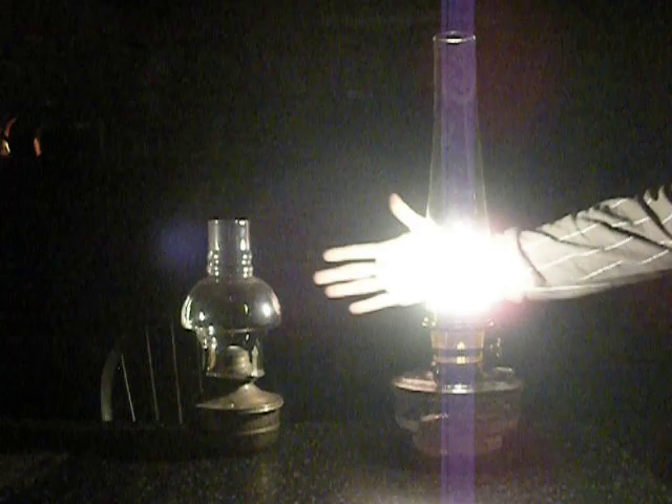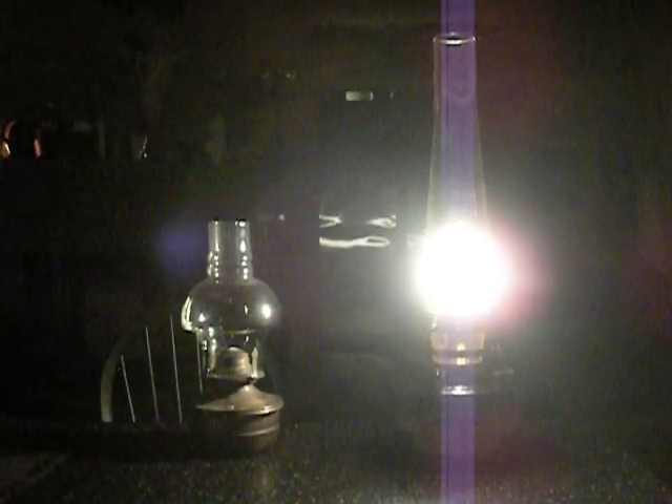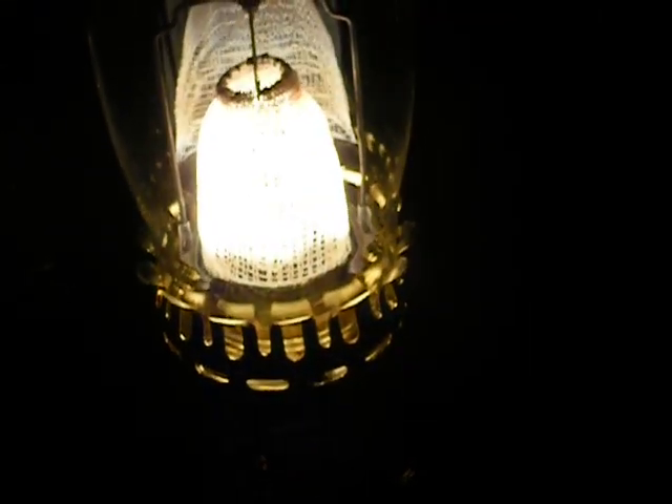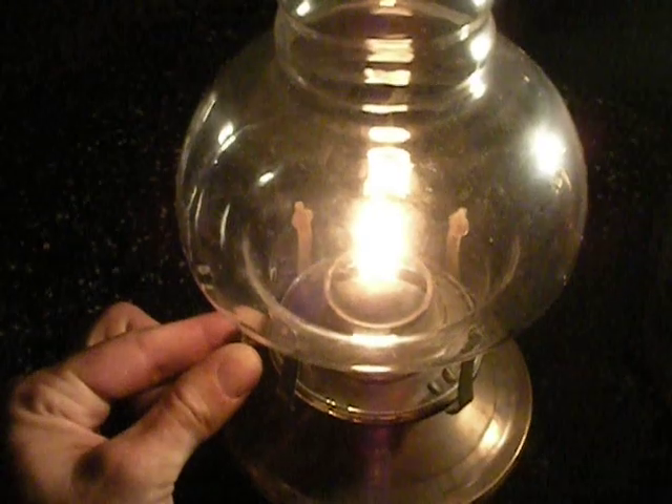I'm going to look at the camera and see how that looks. Here's my hand for a comparison. I'm picking up the camera just so you can see that you can see around the room — I've got all the lights off. The camera can't even look right at it. Now I can see the top of the mantel. I'm going back to this other little oil lamp sitting beside it — you can see it's still lit, just to show you what it looks like up close on my trim.